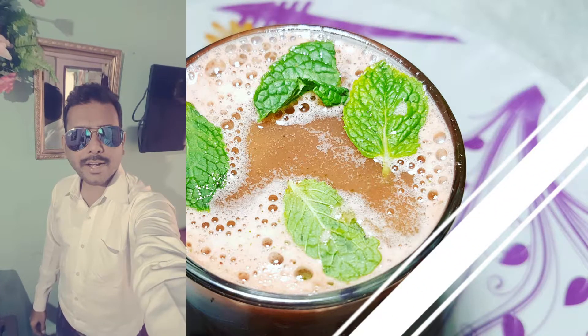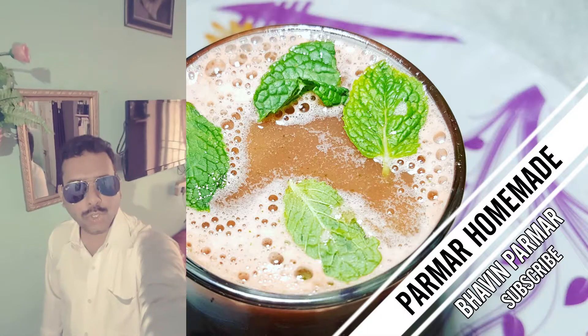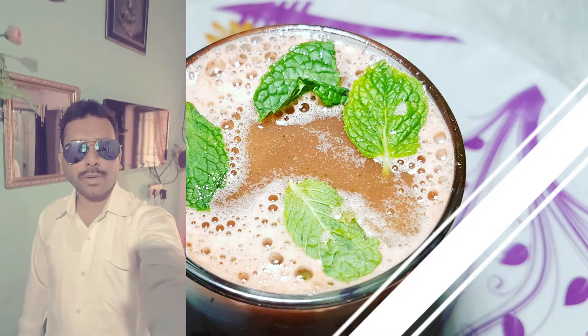Hello friends, this is Ryan Parmar and you are welcome to Parmar Homemade. Today we are going to make watermelon juice, and this is a special day drink for the summer season. Let's make watermelon juice.